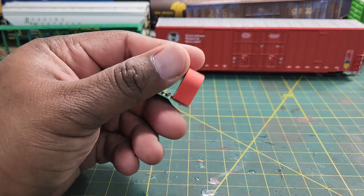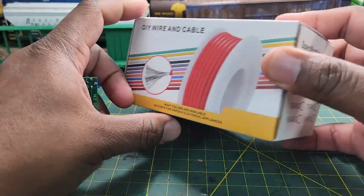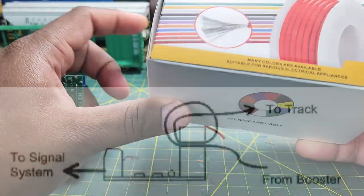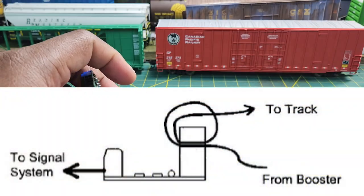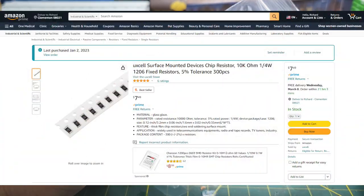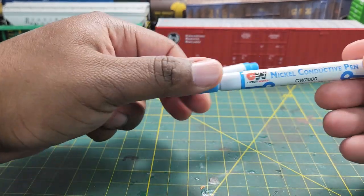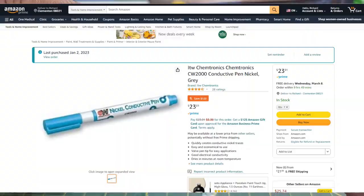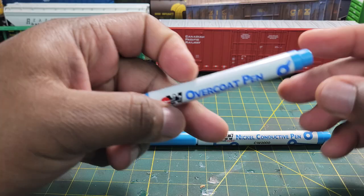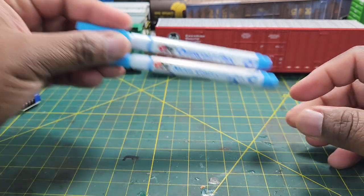Now you got your BD20 there with your trimmer, and you got your 20 gauge wire — this is what I'm using here. You're going to need these resistors here from Amazon — we'll post that on the picture. And we also have these pins from CircuitWorks on Amazon: the nickel conductive pin and the overcoat pin in green. The item numbers are here if you're interested in getting those for this project.